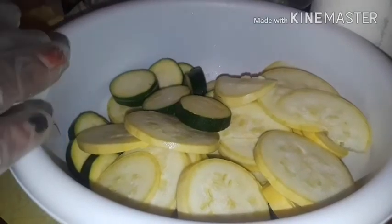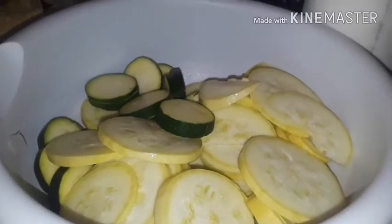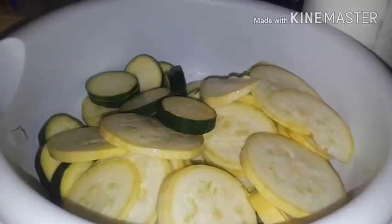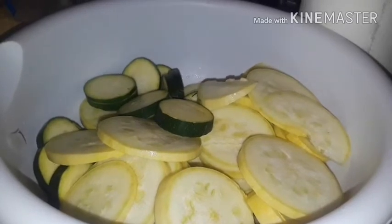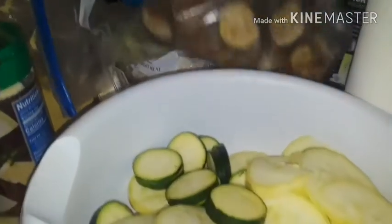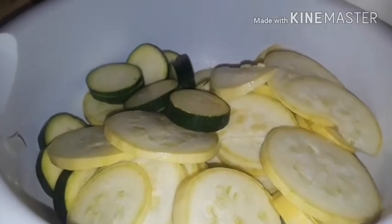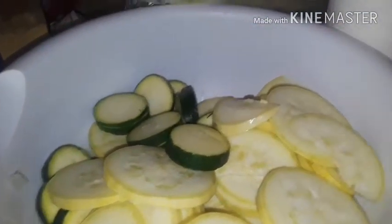I roasted some potatoes about a week ago — I slow roasted them for a very long time with red, orange, green, and yellow bell peppers, and I froze them. Look at all that goodness — all that seasoning and butter. I roasted them with butter and garlic, so these are butter garlic red potatoes. I also have yellow onion that I chopped up and froze ahead of time.